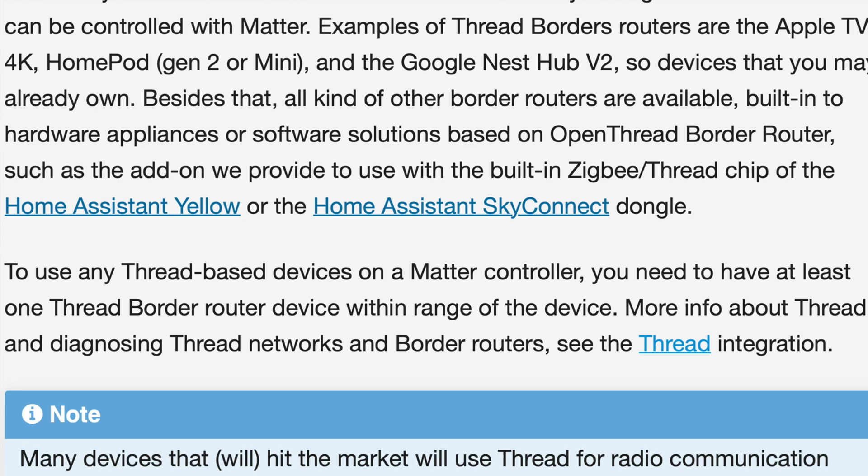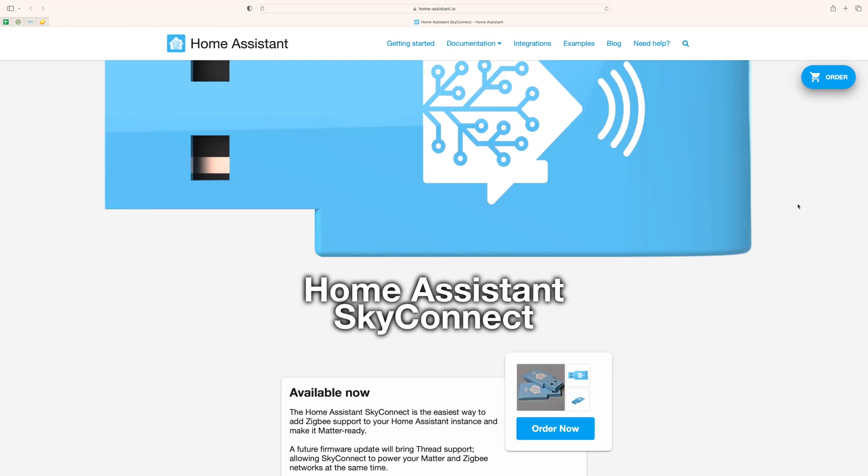A key thing I established from reading the Home Assistant documentation — and at this point I was about 30 minutes into configuration — is that I either need a Home Assistant Yellow, or a Home Assistant SkyConnect dongle, which supports both Zigbee and Thread. With that hardware, you can get Home Assistant to integrate with Matter and Thread and add those devices. Basically, as a consumer, you just want to add this window sensor to Home Assistant — you shouldn't need to know about Thread, Matter, or what any of it means.